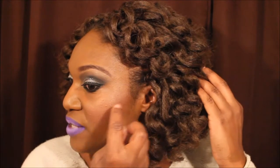I also use the ELF Bronzer in Sunkissed. I used it to highlight under the eyes, my forehead, down the ridge of my nose, and on my chin. I absolutely love this bronzer. For setting spray, I used the NYX Dewy Finish Setting Spray on my face to finish that off.